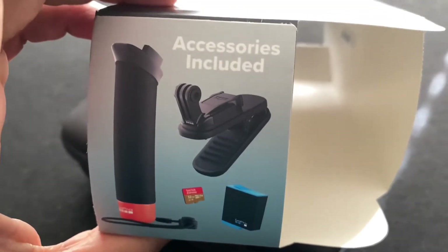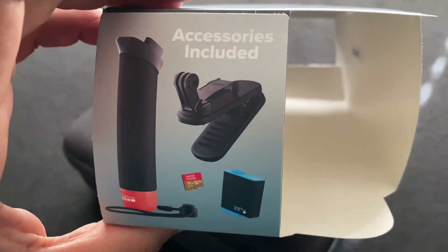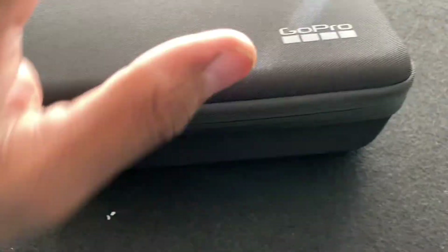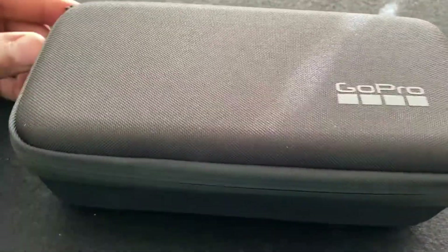Opening it up — just going to drop it out, there we go. That's pretty much it. Here's another view. Accessories included: you got a grip, a clip, a memory card, and an extra battery it seems like. This is a nice case — it's pretty solid, kind of cushioned a little bit. It's pretty dope.